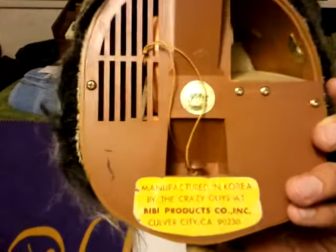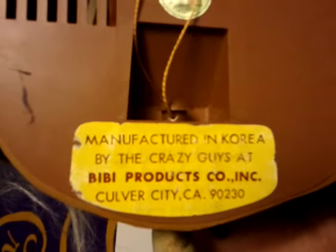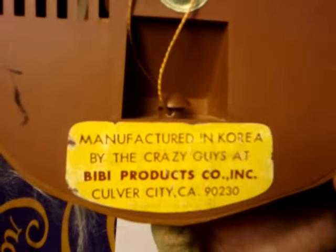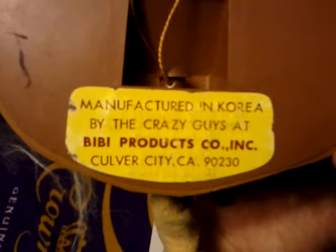Maybe you guys are familiar with this. I had one of these on my wall when I was a kid, made by Peter Figurins, manufactured in Korea by the Crazy Guys, BB Products Company, Incorporated, Culver City, California.